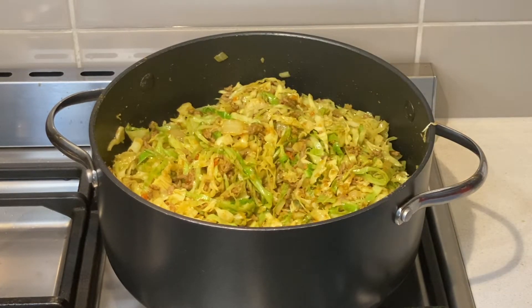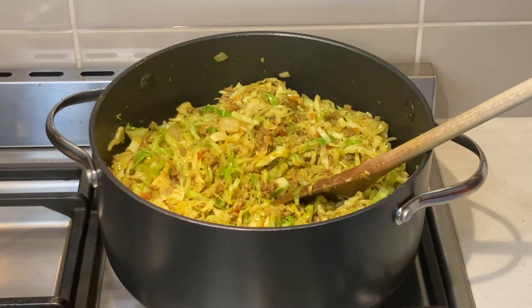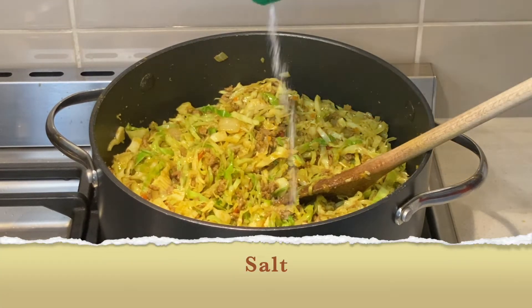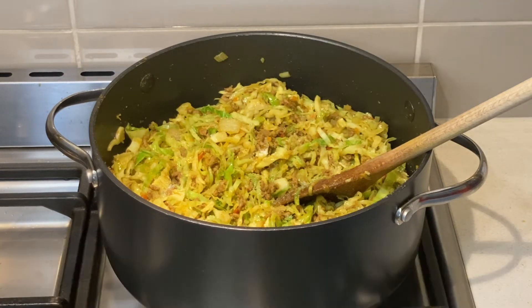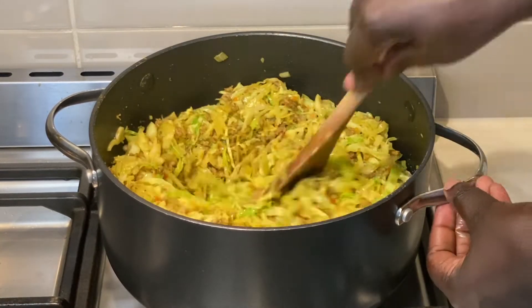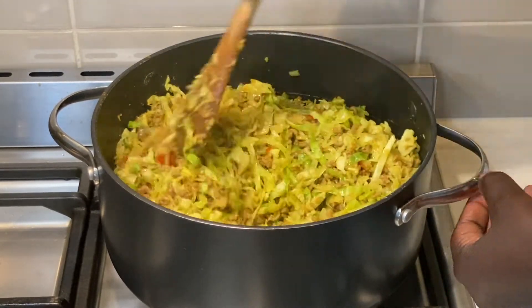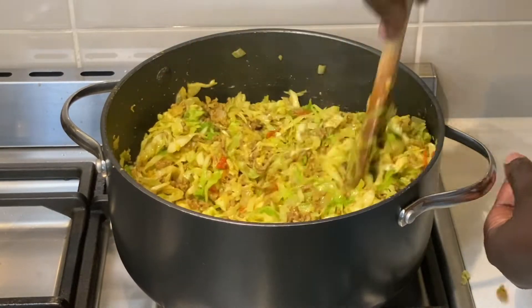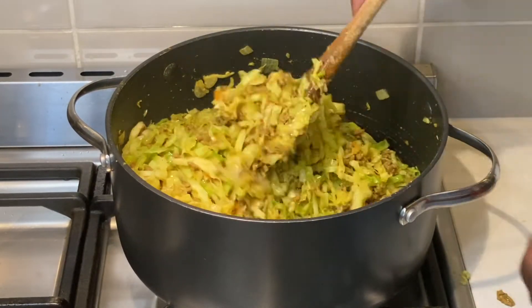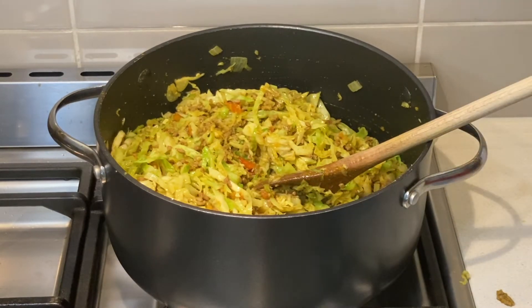I taste the cabbage and it needs a little more salt, which I now add. I will not put too much since the vegetable stock powder I used at the start also contains salt. And then I mix it. I let it cook for another minute and turn the heat off.